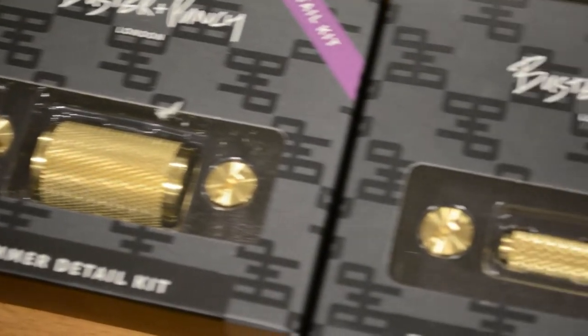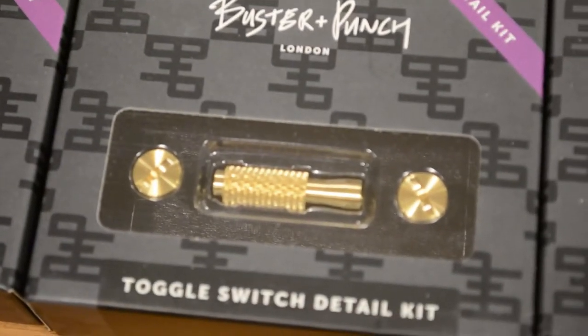We're going to be using Buster and Punch switches and dimmers and they're a bit on the pricey side. However, I do think you get what you pay for and it's nice to splurge in a particular room, but maybe not the whole house.